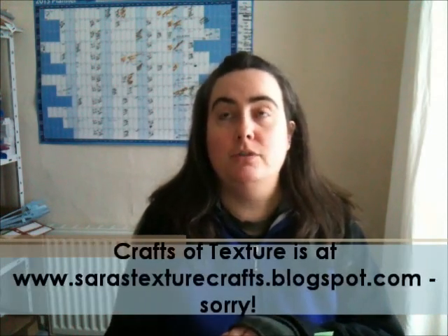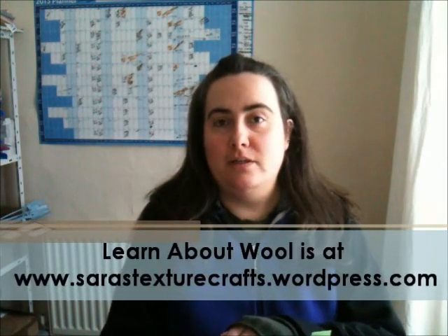Hello and welcome to Sarah's Texture Crafts. Today I'm going to present to you the first of my video product reviews. Many of you who know me from either my website sarahstexturecrafts.com or one of my blogs — I write a blog called Crafts of Texture at craftsoftexture.blogspot.com and Learn About Wool at sarahstexturecrafts.wordpress.com — know that over the last couple of years I've been asked by publishing companies to review books, and I've also been approached by a couple of companies recently to review products.